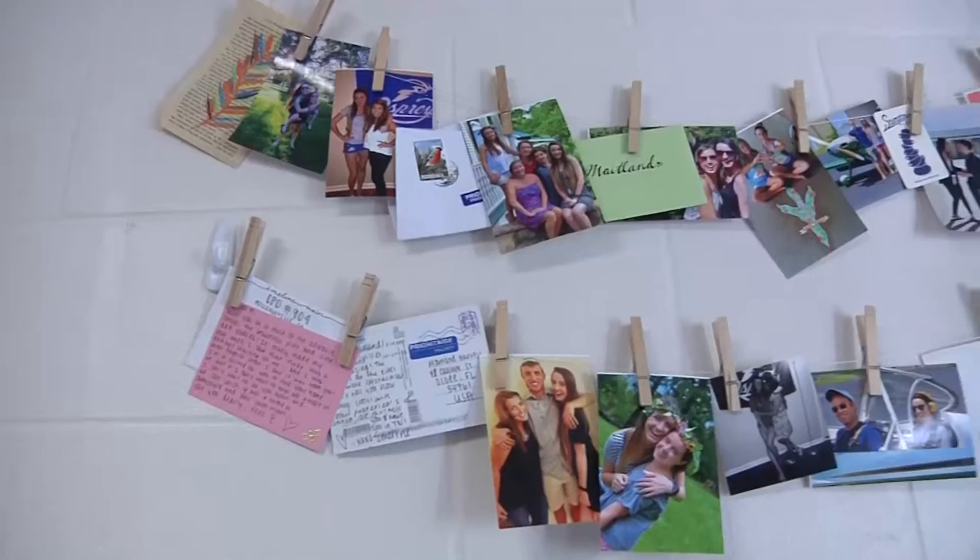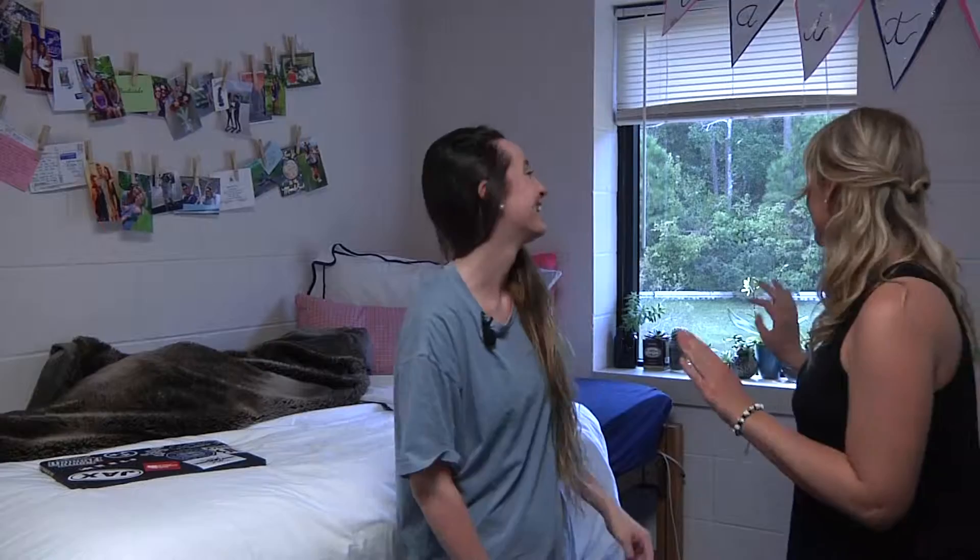Hi Ospreys, this is How To UNF with Hannah Guile and today we're going to be looking at the college dorms. A lot of you get bored with your dorm in the middle of the year, so we're going to show you some fun and inexpensive ways to do some DIY projects.